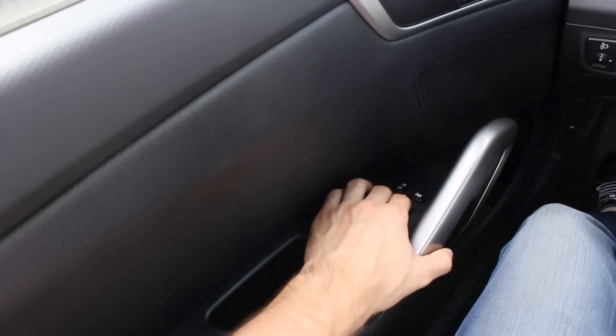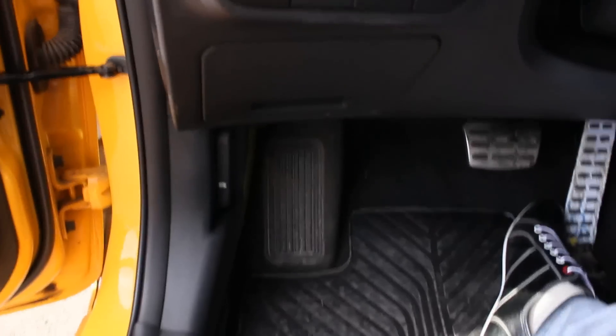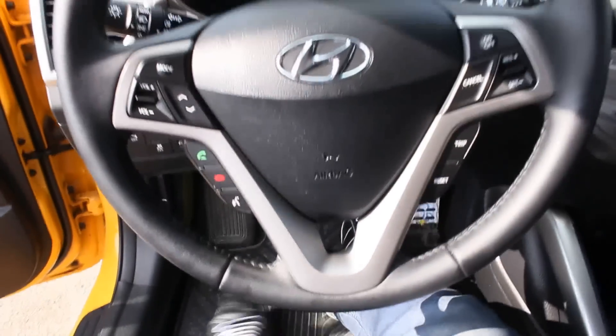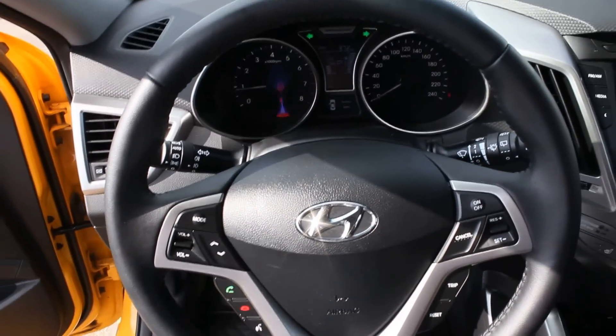The driver's side window is fully automatic, up and down. The hood release is located right here — right now it's up. Let's take a look at the engine. By the way, the engine is very smooth.